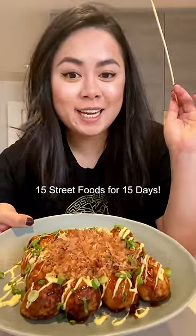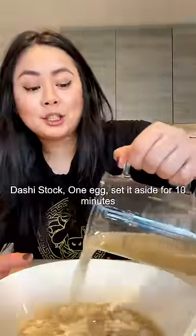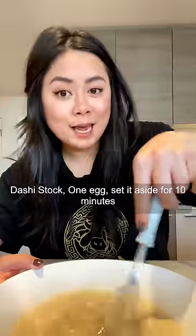15 street food for 15 days. Half a cup of flour, Kashi stock, an egg — set it aside for 10 minutes.